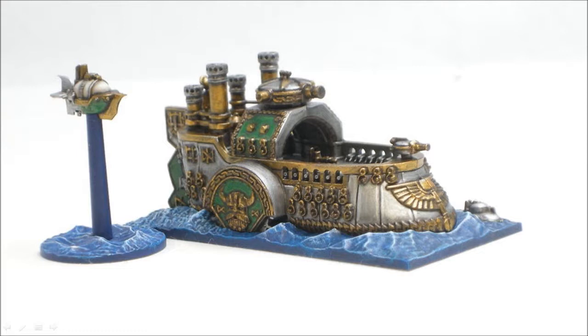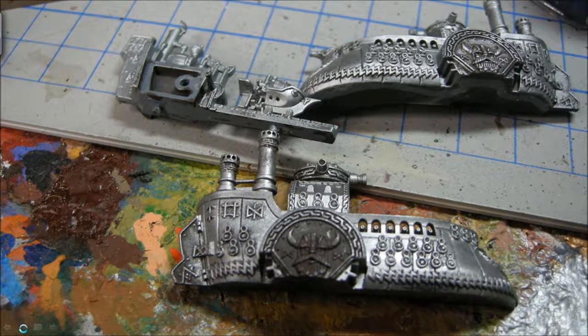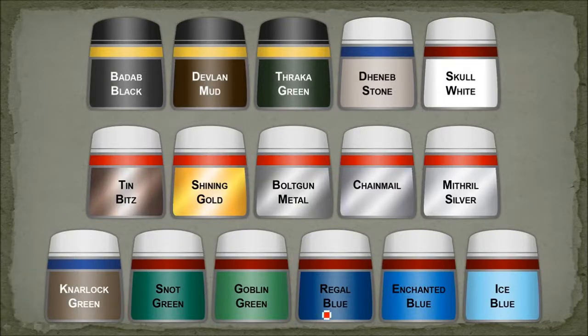It looks pretty straightforward. You have three basic colors, plus the water and then the little airship. The water areas are all done the same way as all the other stuff — Regal Blue base, then drybrushed with Enchanted Blue and Ice Blue. Then a Badab Black and Thrak Green mix watered down is given over that, and then Skull White on the wave crests. For the airship, we have a Deneb Stone base, Devlin Mud wash, Deneb Stone again, and then a little bit of Skull White.